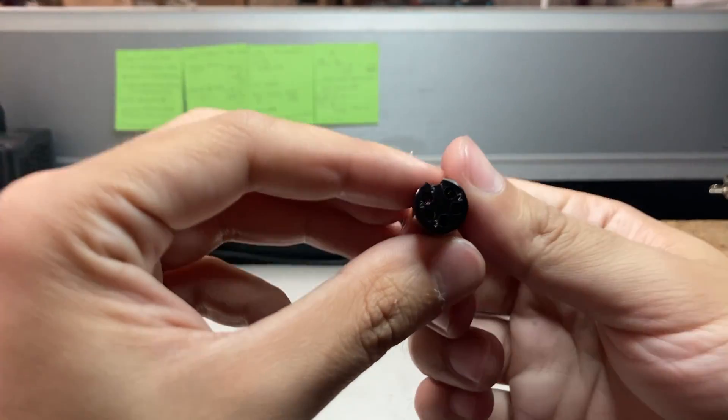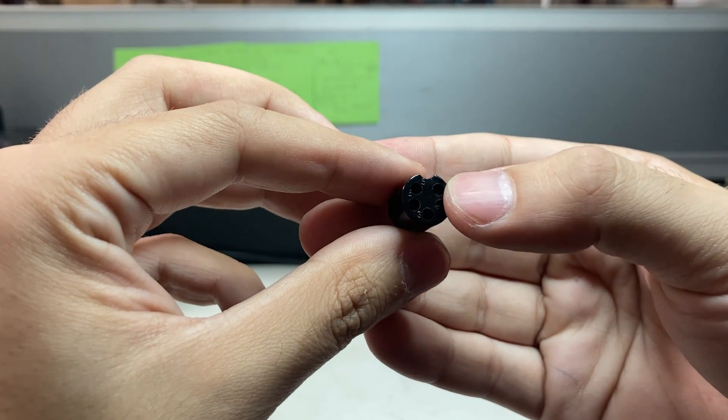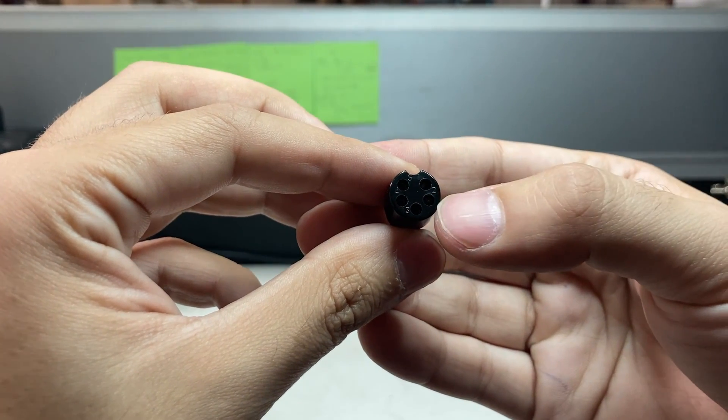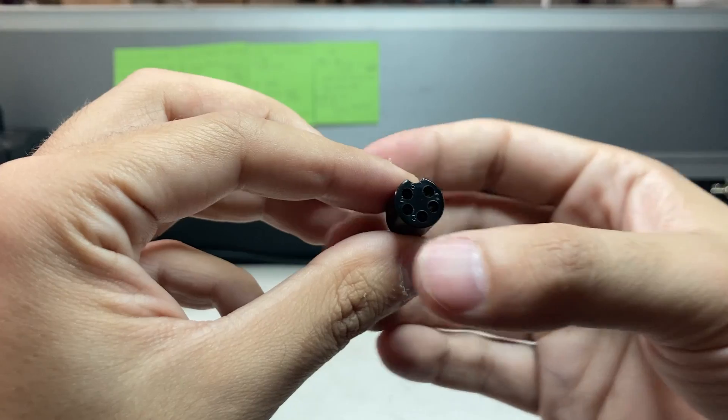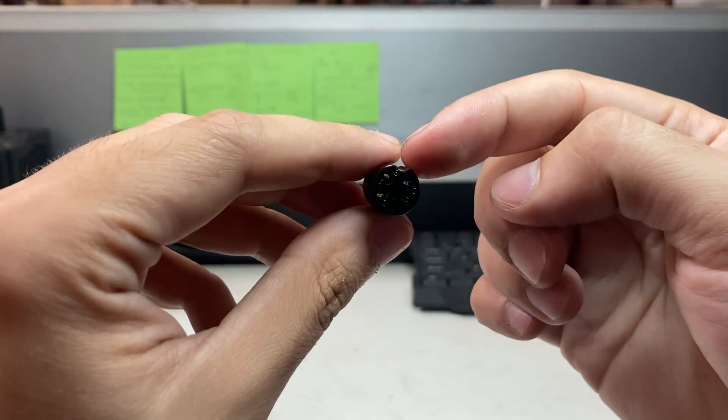Just to show you up close — if you can see there are numbers: this will be one, two, three, four, five. It goes clockwise. So this top one right here will be one, where the notch is.